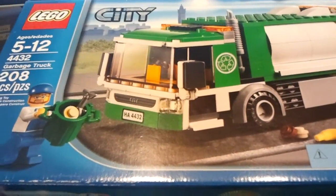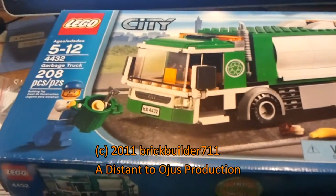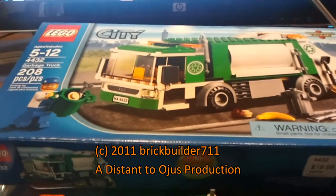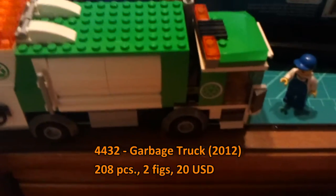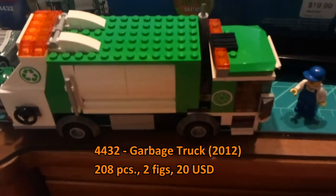What's up guys, this is another LEGO 2012 City review of the garbage truck, set number 4432, ages 5 to 12, 208 pieces at nearly 10 cents per piece, with two minifigs. Here it is — what a beauty! This set is a new release, just came out last week and is available at your local LEGO store.